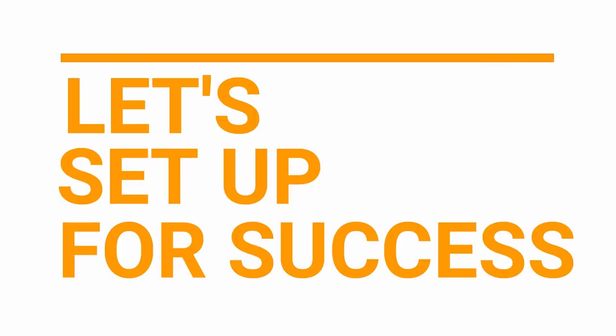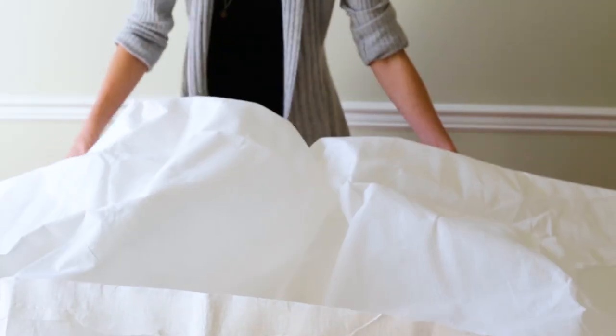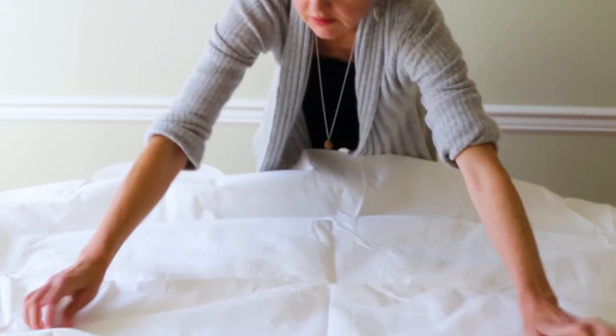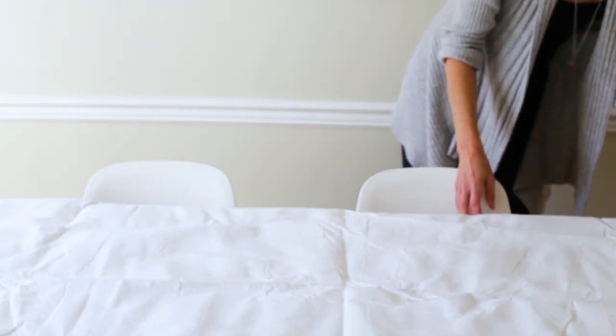Let's set up for success! To prepare for the best possible experience with floating chalk prints, you'll want to protect your work surface with a waterproof tablecloth or a large art mat.